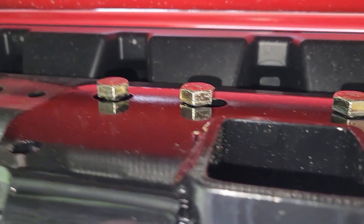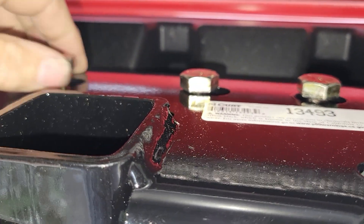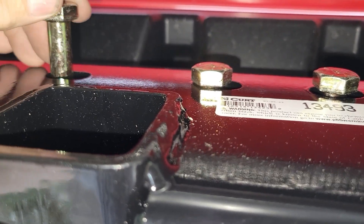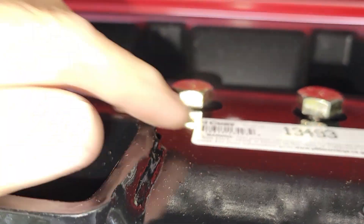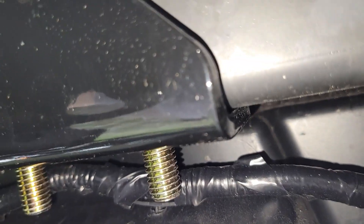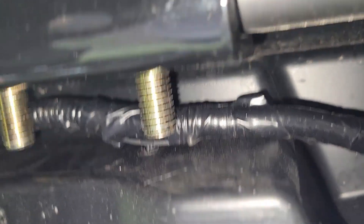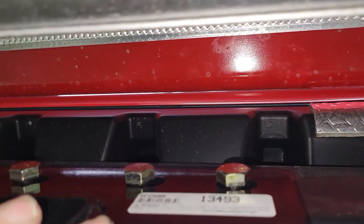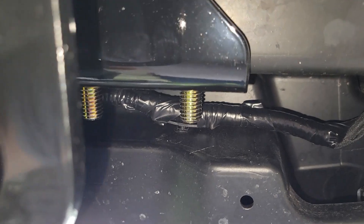We got the hitch up on there. You kind of have to put the bolts in on an angle like that to get them in. You'll notice that the holes are slotted, and there's some movement side to side — probably a good half inch of play.